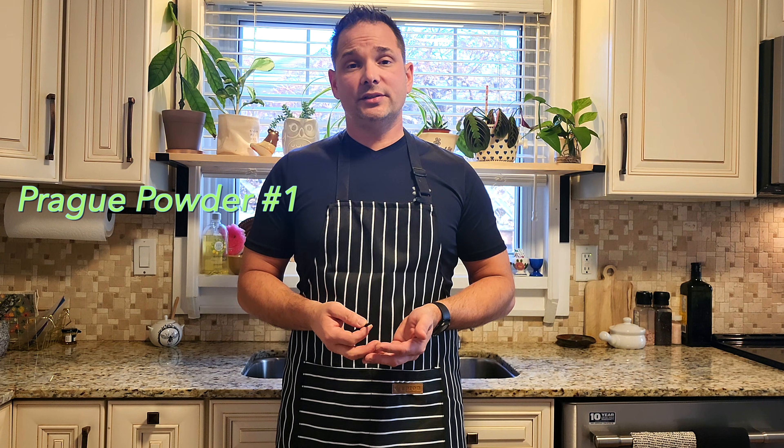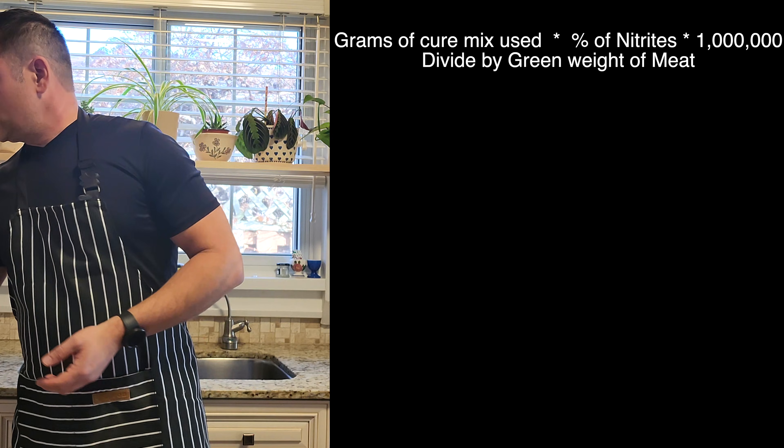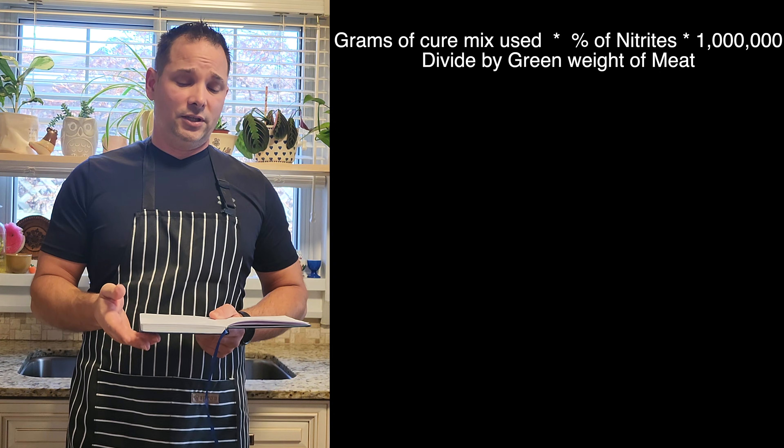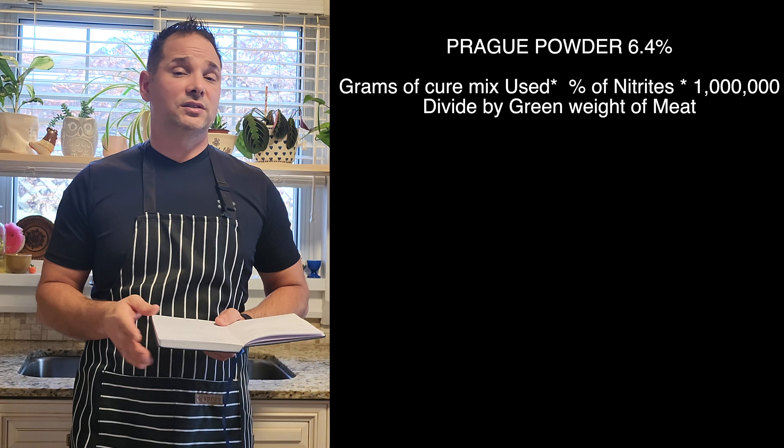I want to show you a mathematical equation for how to properly use nitrites. I normally use Prague Powder Number One, and the one I have is 6.4% nitrites. I know a lot of Prague Powders or other Cure Number Ones out there are 6.25%. You can use this equation for both. The formula is: grams of cure mix multiplied by the percentage of nitrates in your mix, multiplied by one million, divided by the gram weight of your meat — and this gives you parts per million (ppm).